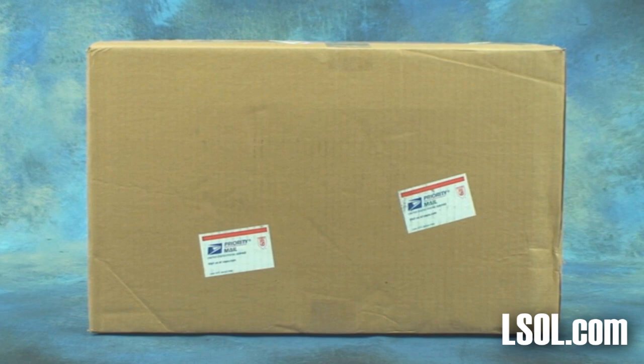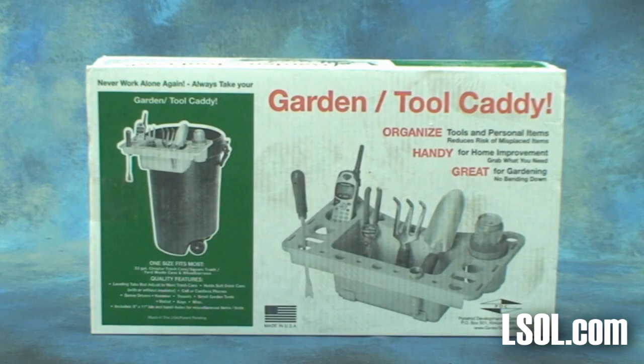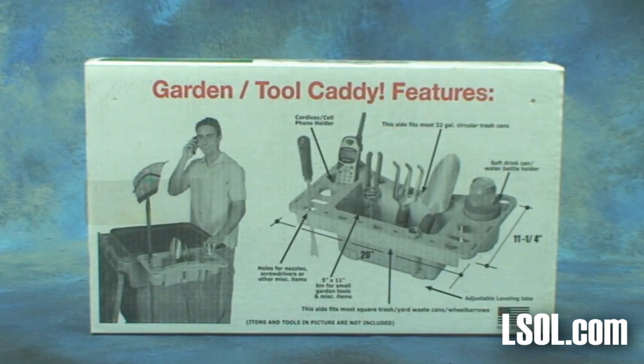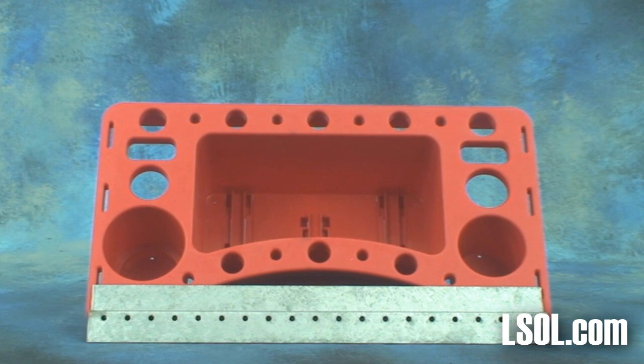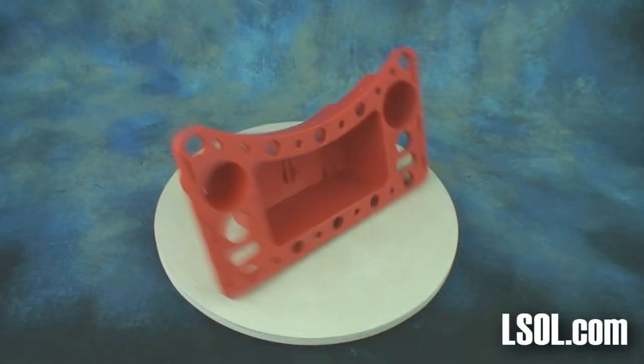We recently got to meet one of our subscribers on YouTube and found out that Chris makes a product called the Garden Tool Caddy. We thought it would be great to get one and show it to you, because I think those of you who are garden trainers would find it an interesting tool to use outdoors. We got the Garden Caddy, the optional wall mount, and an optional carrying strap. So let's take a look at the product.